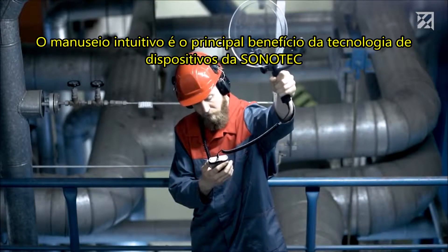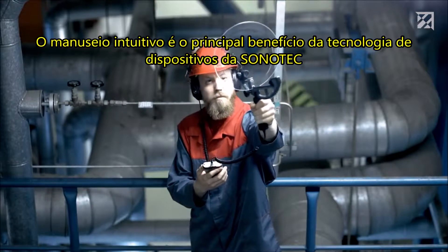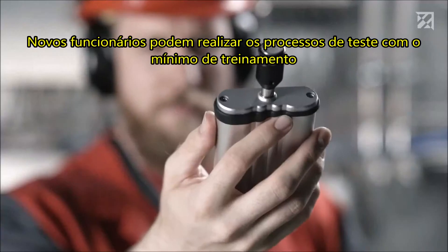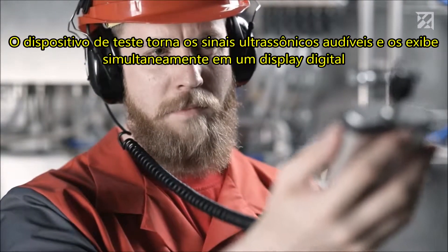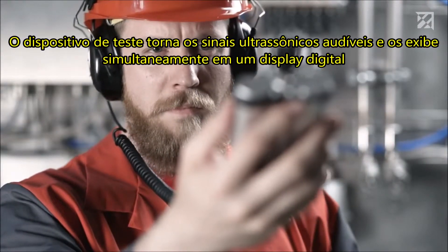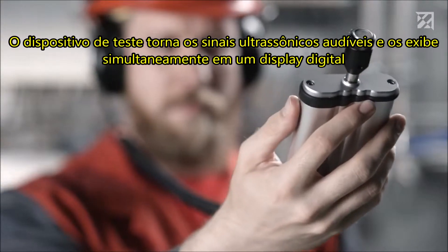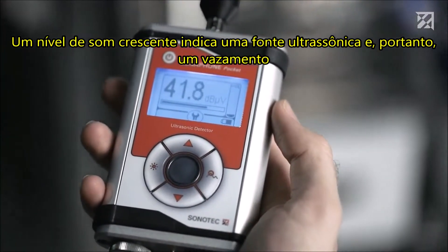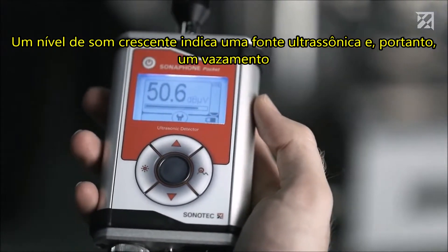The intuitive handling is the key benefit of device technology from Sonotech. New employees can perform test processes themselves with minimal training. The testing device makes the ultrasonic signals audible and simultaneously shows them on a digital display. An increasing sound level indicates an ultrasound source and therefore a leak.